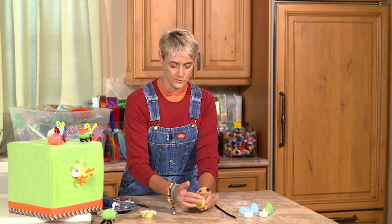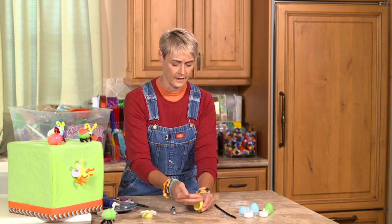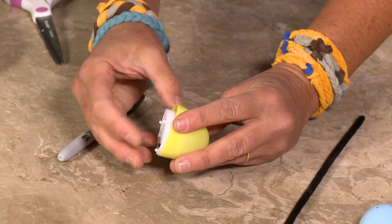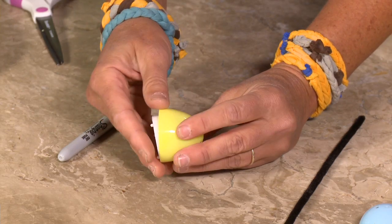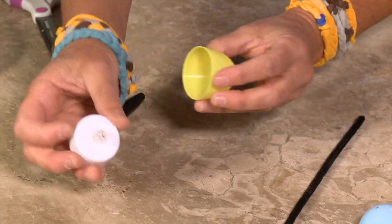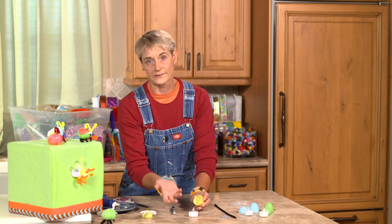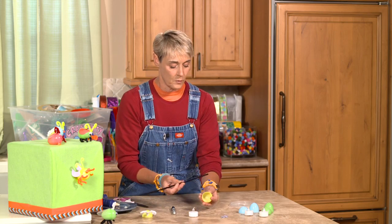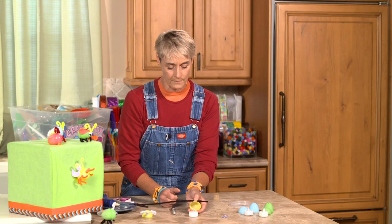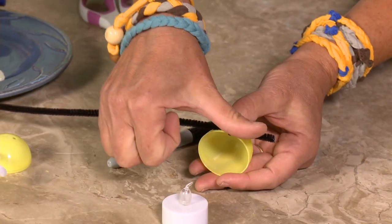One important thing: whenever you're making your bug, make sure you don't glue anything on this seam here, because you're going to need to be able to turn your light on and off. If you glue this shut you won't be able to open it up to turn it on, and you won't want to leave it on all the time because your battery will die. Now we are going to make his legs, and I like to just get a sense of how big I want my legs.